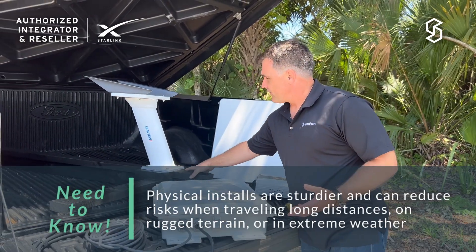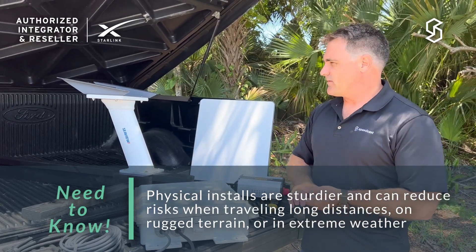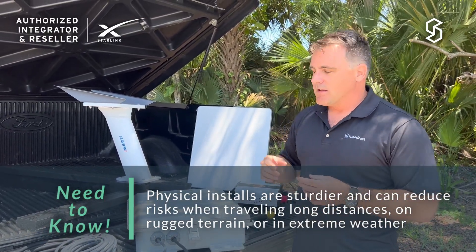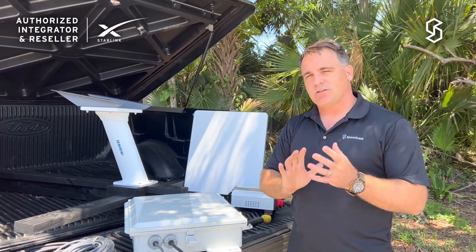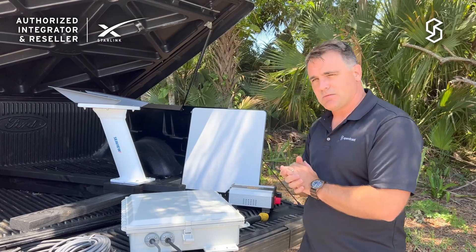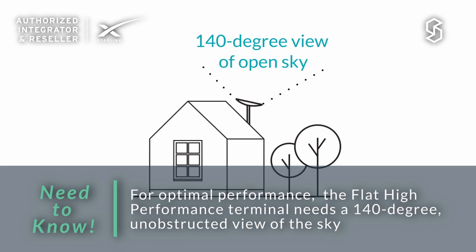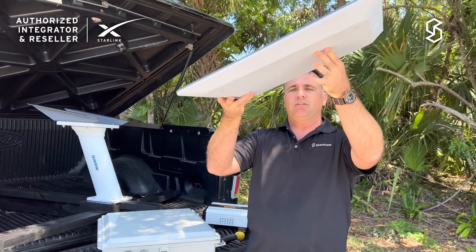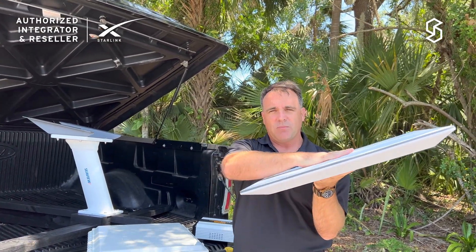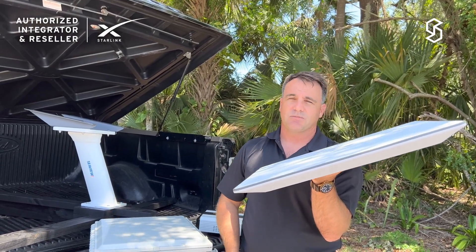We're going to use this great aluminum mount from Seaview. They sell a number of these in different sizes, and we have kits to work with them. We've created a little platform to go over the truck bed and mount the Starlink just above the truck so there's no blockage. Starlink requires the panels to have 140 degrees of clear view of the sky, so by mounting it above the truck at an angle, the wind keeps the panel down and we get the best chance of clear visibility beyond trees.